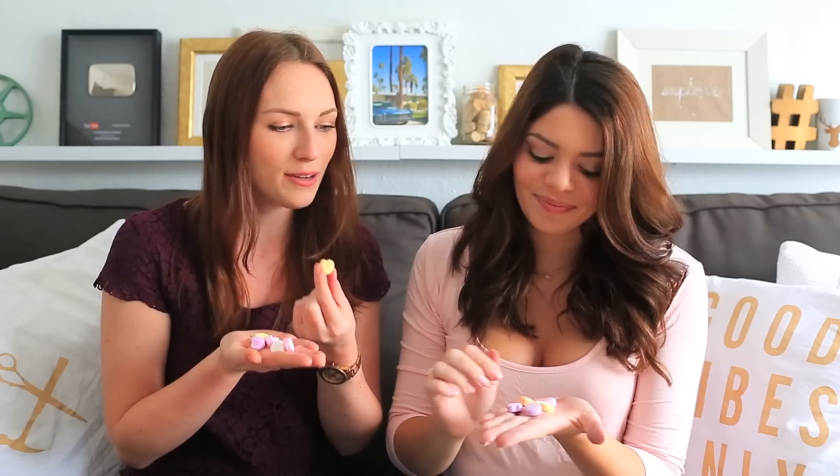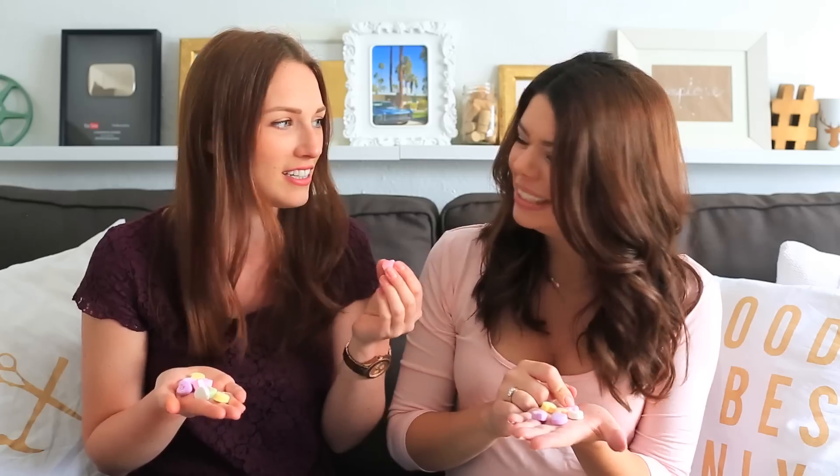Oh my god, does anyone actually eat these things? Hey guys, welcome to our Valentine's Day video! We decided to do conversation heart inspired DIYs this year, which now seems like an even better idea after having one of these again. They taste like chalk — they're not good — and I thought I was gonna break my teeth.